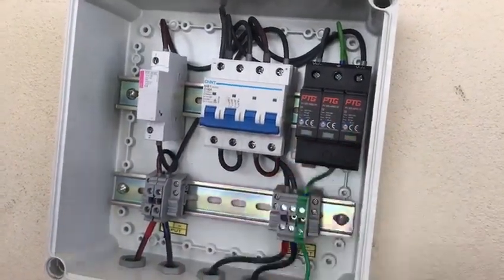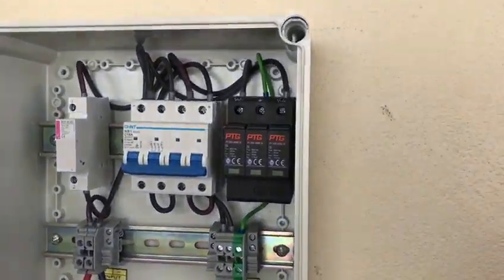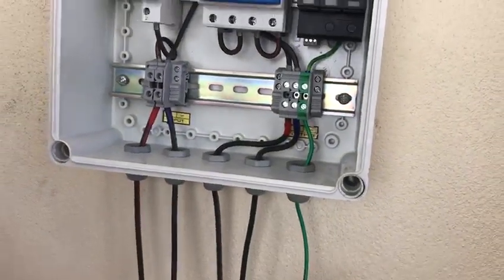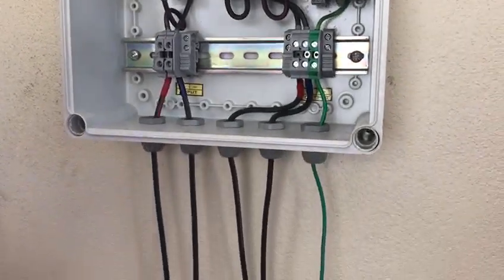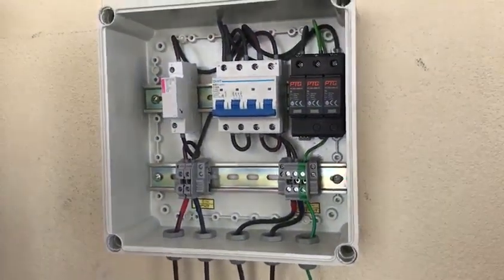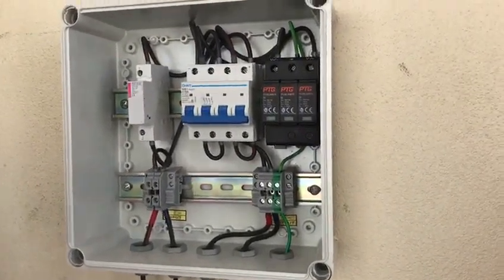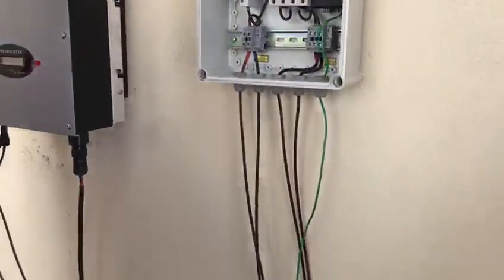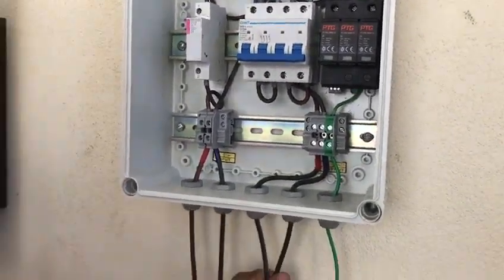And what is this one, sir? Surge protection — if any extra power comes in, it's going to break off. Where is the earthing wire coming from? This is the earthing wire — the green cable. Generally, green indicates earthing. It goes downstairs to the grounding pit, where it was connected. It goes all the way downstairs. And these two cables — this is the output from the DC DB.